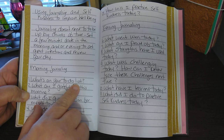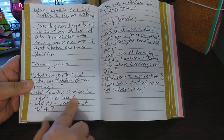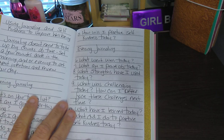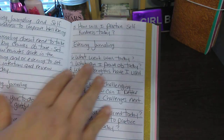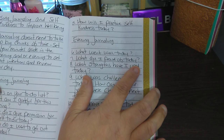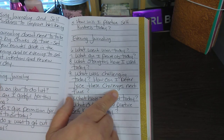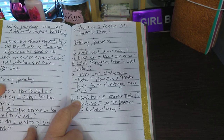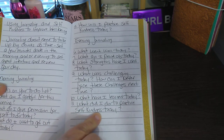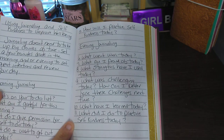Morning prompts: one, what's on your to-do list? Two, what am I grateful for this morning? Three, what do I give permission for myself to do today? Four, what do I want to get out of today? Five, how will I practice self-kindness today? Then evening prompts: what went well today? What am I proud of today? What strengths have I used today? What was challenging today? How can I better face these challenges next time? What have I learned today? And eleven, what did I do to practice self-kindness? — which ties back to number five.